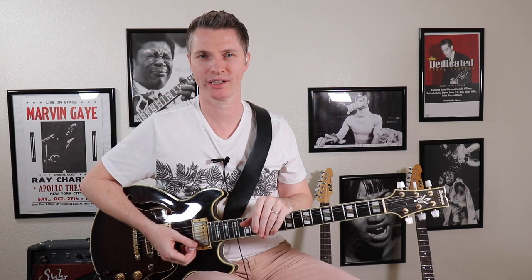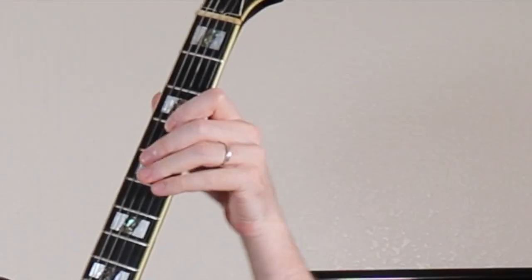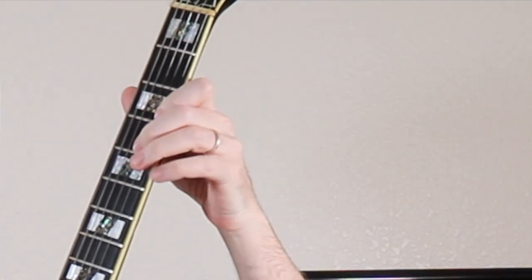Hey guys, this is Rick at Tasty Guitar. A couple weeks ago I did a lesson called the Dorian Hourglass Pattern. To refresh your memory, it was basically a five-note grouping derived from the Dorian mode — it kind of looked like this hourglass shape here.